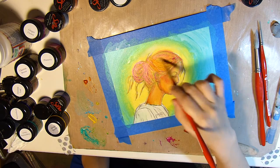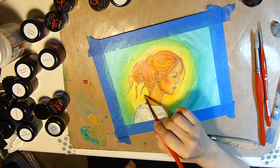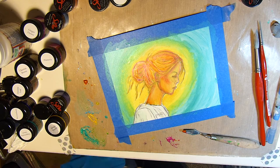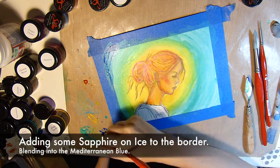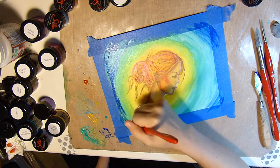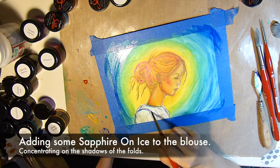When I'm painting in the hair, I make sure to follow the direction that the hair actually goes in. Now I'm going to darken up the edges and the border with some Sapphire on Ice, just blending that into the Mediterranean Blue.